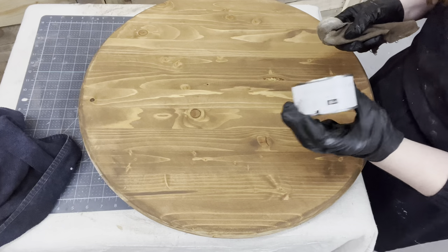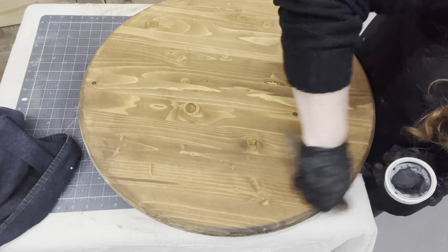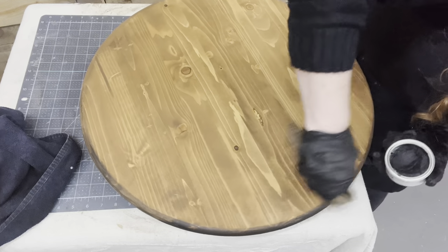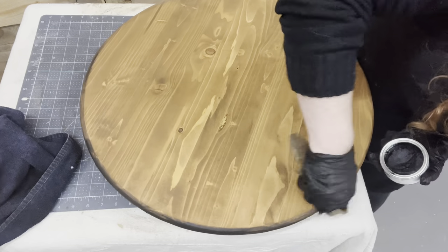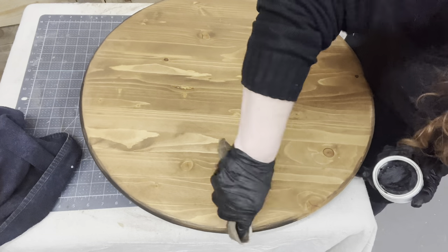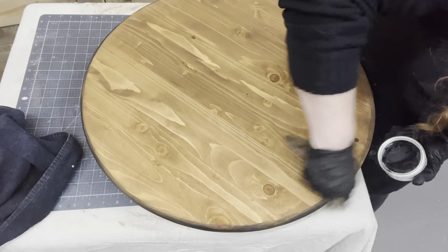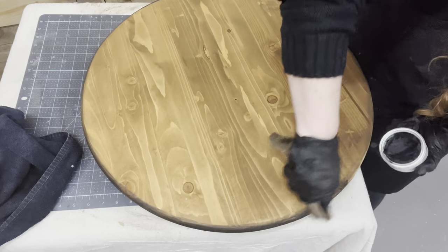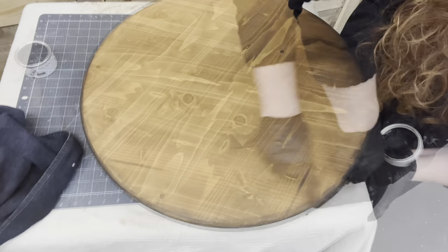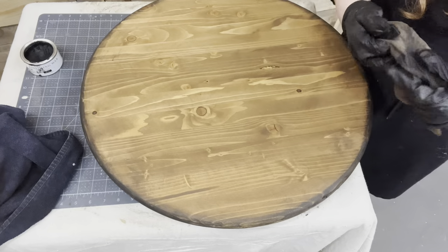Now while my Waverly Wax is still wet — the antique brown wax — I'm going in with some black Jolie Wax just around the outer edge. When I sanded it, those pine pieces get rough edges with a hue difference from where it sanded and took the stain differently. I actually like to give it almost that burnt effect, that aged look — where hands touch a piece of wood over time it gets that aged patina on the edges. That's what I'm going for with this black wax around just the edges. I'll feather it into the board itself and then lightly run my rag over to blend it all in.